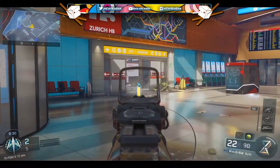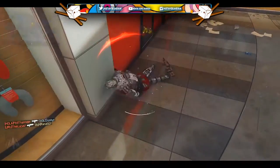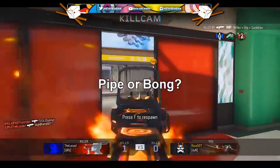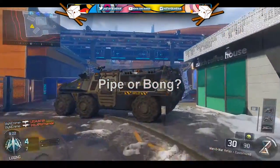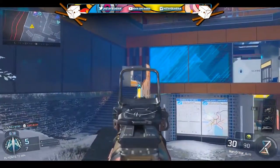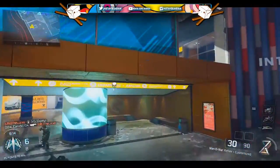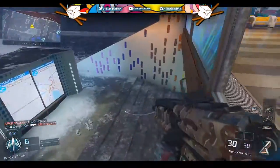Yeah, as you guys can tell from the title, I am going to be talking about a pipe or a bong — basically, I'm going to talk about the pros and cons of having a dry pipe versus a water bong or water pipe. For this video, we're going to start off with the dry pipe pros.